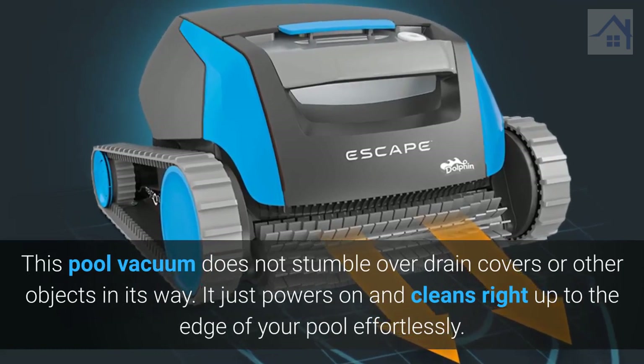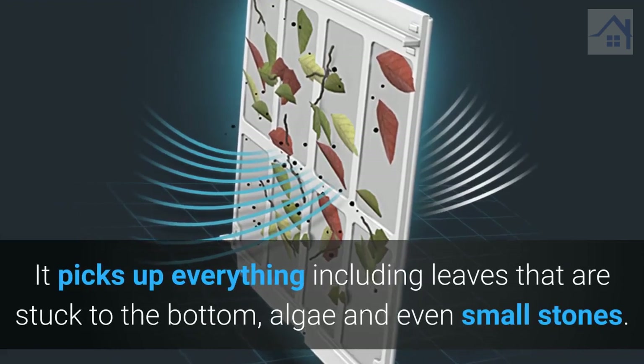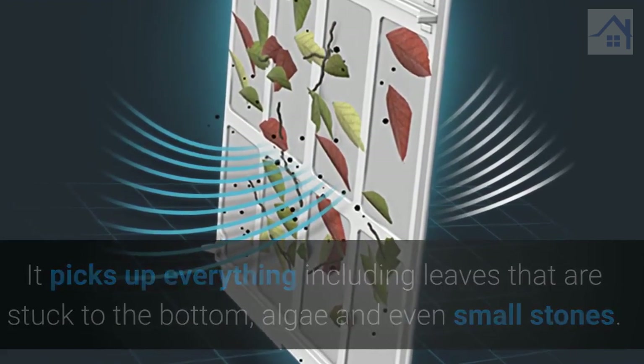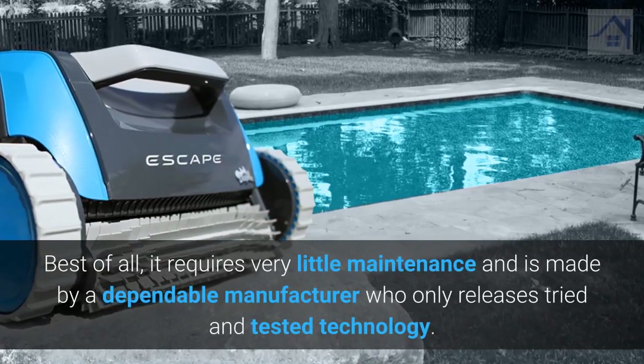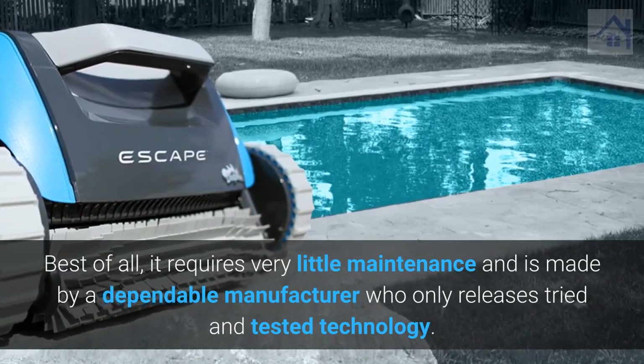It just powers on and cleans right up to the edge of your pool effortlessly. It picks up everything including leaves that are stuck to the bottom, algae, and even small stones. Best of all, it requires very little maintenance and is made by a dependable manufacturer who only releases tried and tested technology.